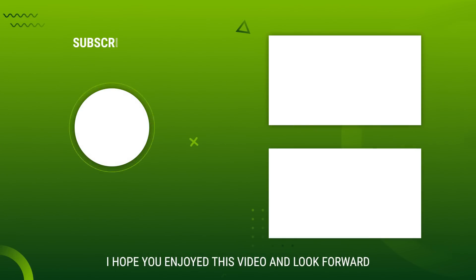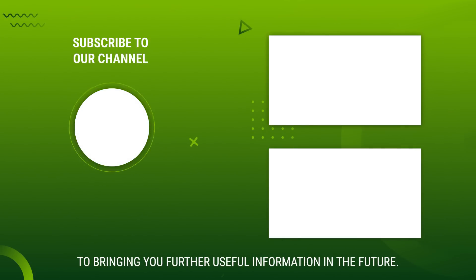I hope you have enjoyed this video and look forward to bringing you further useful information in the future.